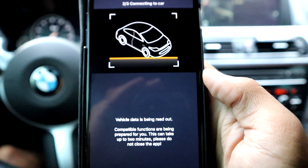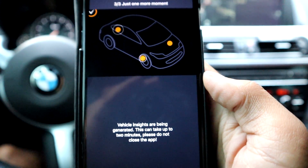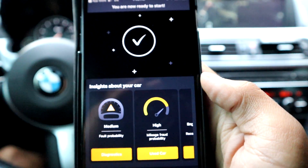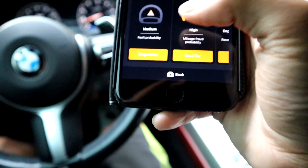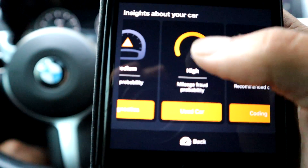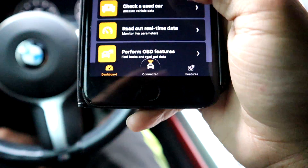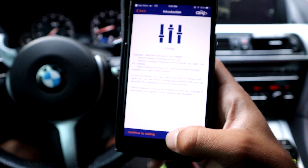We can see it did get the connection to the car — it's reading out my vehicle data, and now it's ready to go. Right here we can see if anybody's rolled back the mileage, the likelihood of that, mileage fraud possibility, coding for the engine start/stop, and go ahead and go on to customize your car.